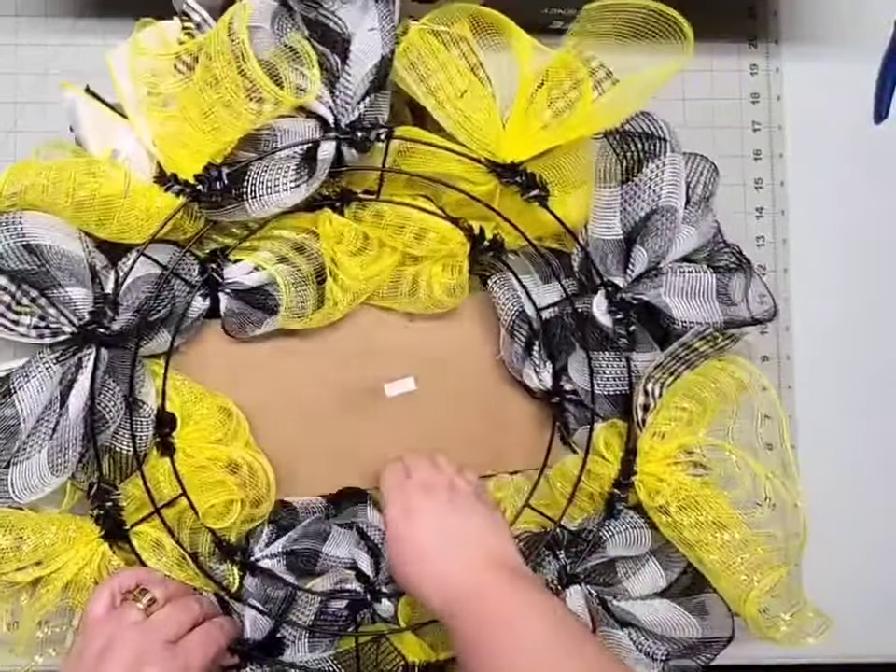Our second bee spring wreath design is going to be on a pine base. We'll be making this wreath on an 18 inch round pine base. The first thing we need to do is fluff out the pine ties on our base — just stand them at attention and wiggle them up a bit.